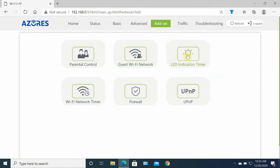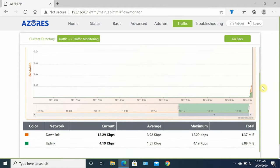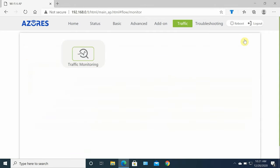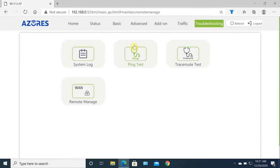Under traffic monitoring, you can monitor network traffic for wired or wireless devices — very useful information not typically found in budget routers or mesh systems. Under troubleshooting you can check system logs, run ping tests, trace tests, port mirroring, and remote management. You don't have to configure all these settings if you're not a power user — you can leave everything to default.